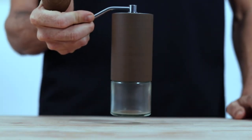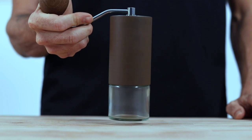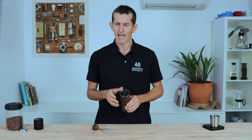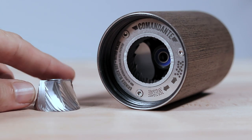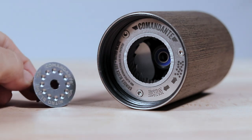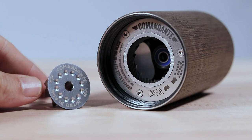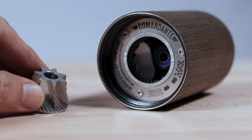The Comandante uses a steel drive axle and two steel ball bearings that drive the burrs, making for a really smooth and wobble-free grinding action — impressively quiet, and those burrs feel naturally well aligned. Comandante uses conical 39mm high nitrogen steel burrs, an extremely tough material that wears very slowly, with a high degree of edge retention meaning they'll stay sharper for much longer than standard grinder burrs.